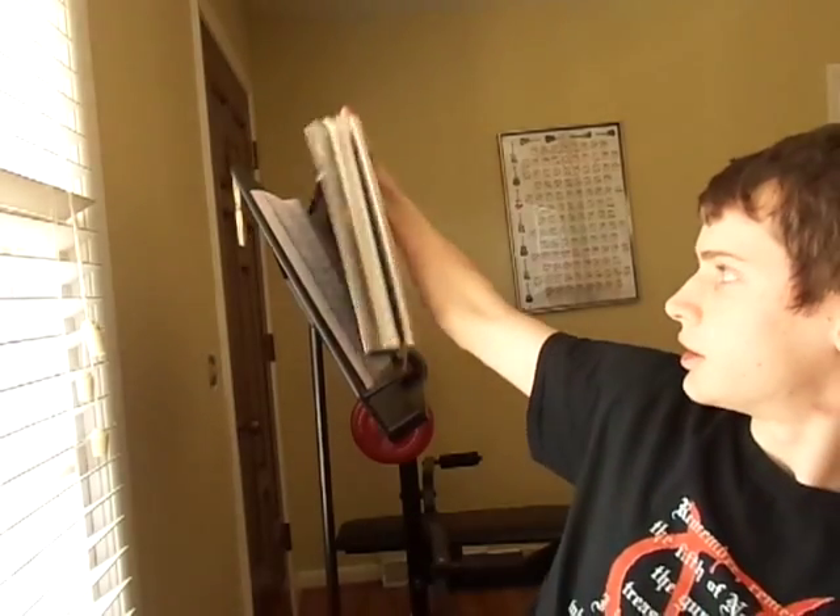and I'm using this book by Cherry Lane Music. It's got the albums Kill 'Em All, Ride the Lightning, and Master of Puppets in there.